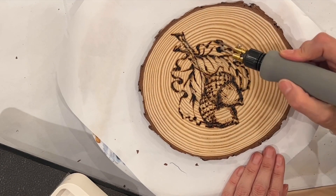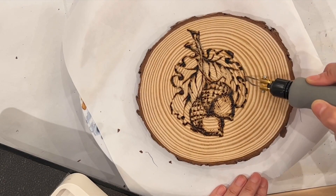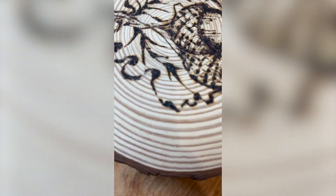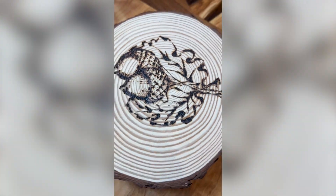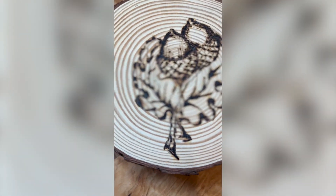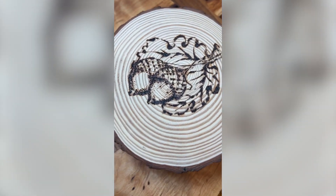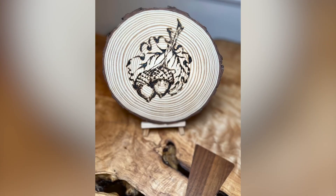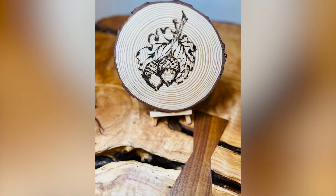Thank you so much for coming today with me and looking at how I approach my sketch into the wood. The acorns have some depth especially in their little tops, and the leaves have those thin and thick lines to give them that dimension. I am wishing you happy creations!